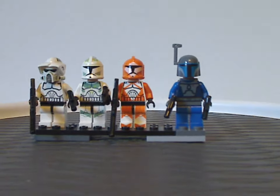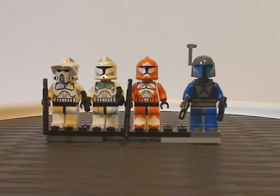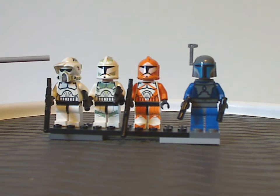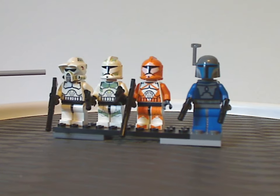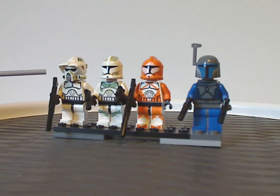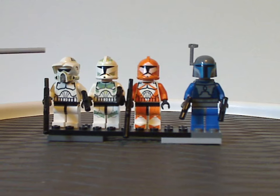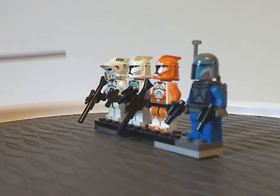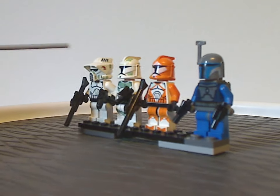First off, here are all the minifigs included. First we have a Clone ARF Trooper — a 91st Mobile — with a helmet piece that stayed exclusive to it for the time, but also appeared in the other Clone Battle Pack the following year. The torso printing is quite like other Clone Troopers but still looks good. The helmet printing looks good, and there's an interesting lining and symbol on the side. Pretty cool.